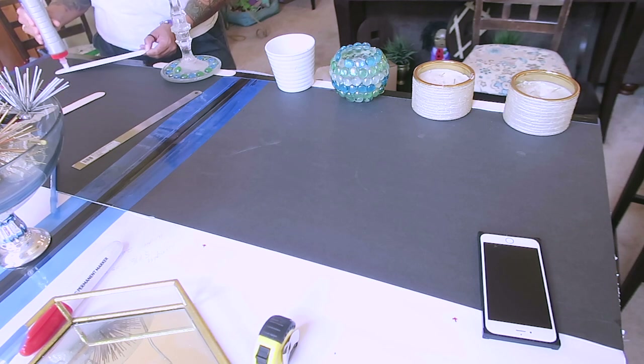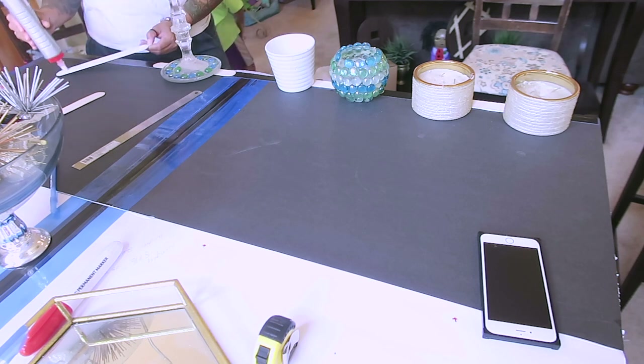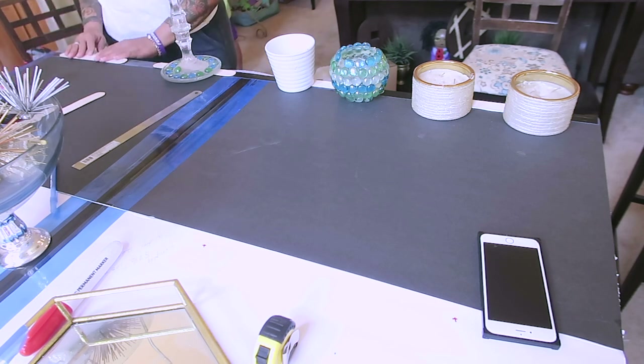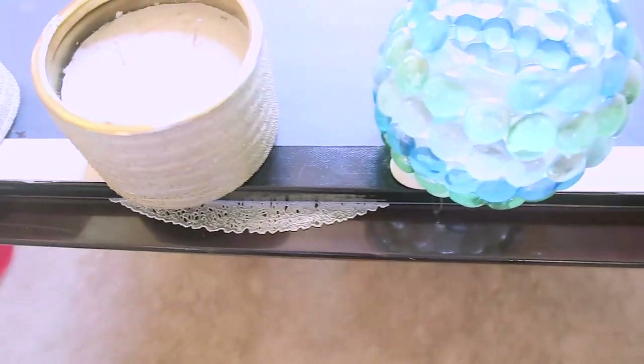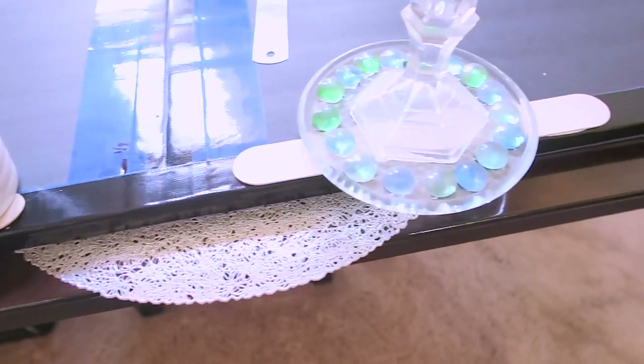I let this sit for quite a few hours — basically overnight. As you can see, the black tape is at the edges and also on the sides, which gives it a neater appearance.